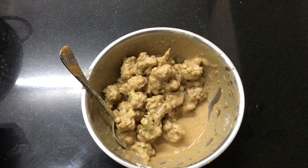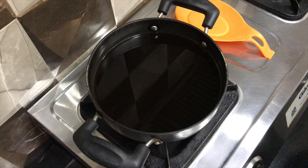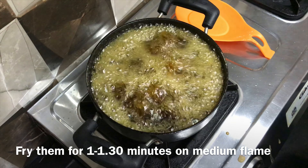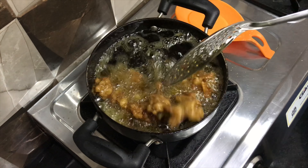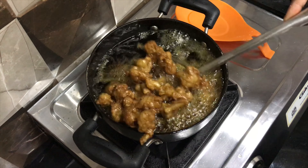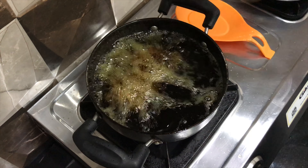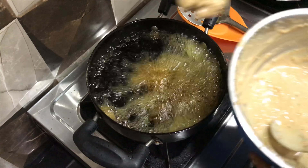Now let's fry them. Heat some oil and when it becomes medium hot, drop the florets one by one into the oil — be very careful as the oil is hot. Fry the florets for about a minute on medium flame or till they turn light golden in colour. After a minute, take them out on a kitchen towel. We will double fry them to make them very crispy. Similarly, fry the remaining pieces of gobi as well.